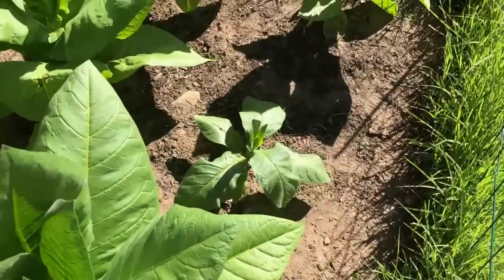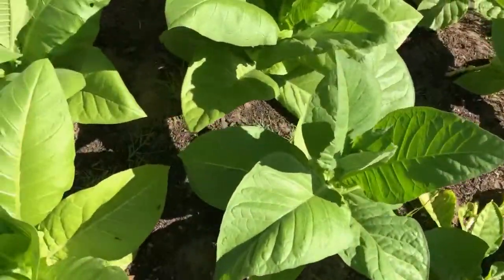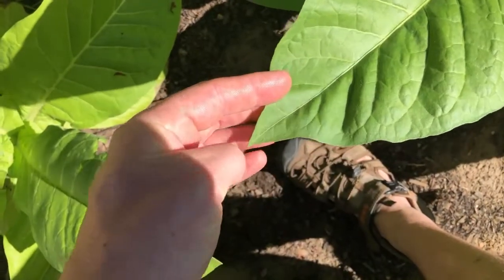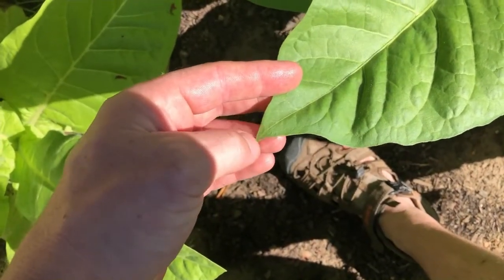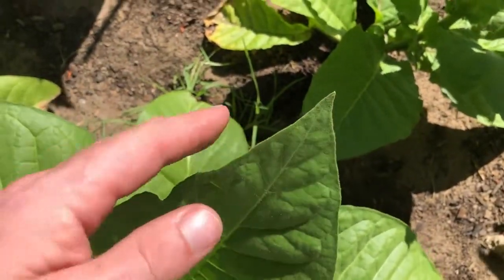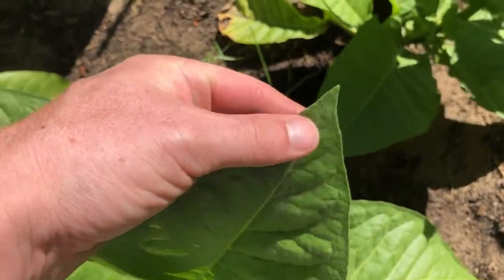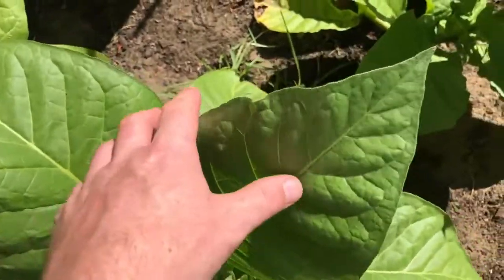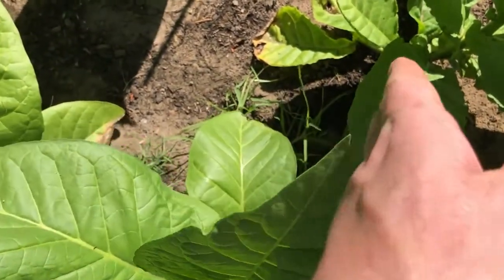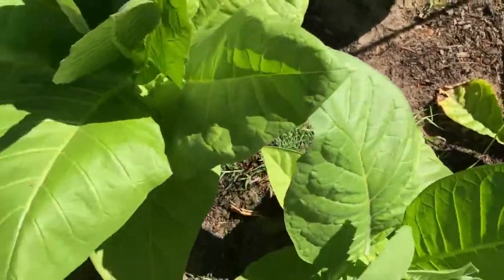Habano 2000 also has spade-shaped leaves, but they come into a sharper, more separate point. They don't come in as straight as a Havana — they sort of swell out, spade-shaped, then curve into a point. That's the key difference I can see; otherwise they're very similar.